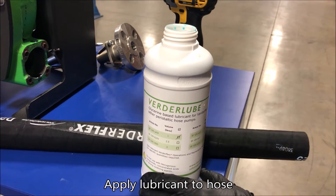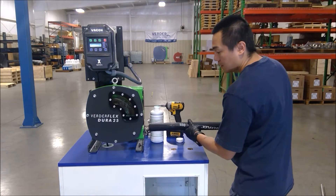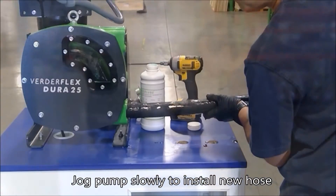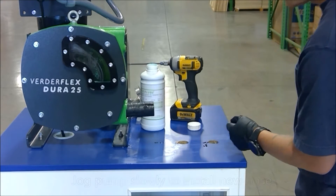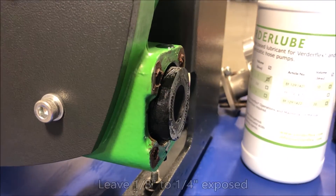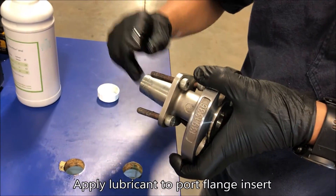Lubricate the new hose prior to installation. Insert the new hose into the pump port and slowly jog, allowing the pump rotor to draw the hose into the pump housing, leaving about 1/8 to 1/4 inch of hose exposed at the port.